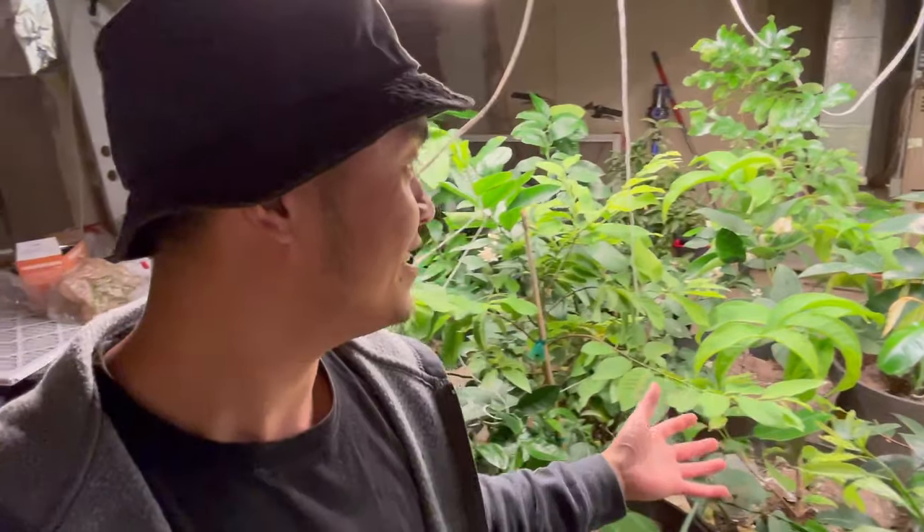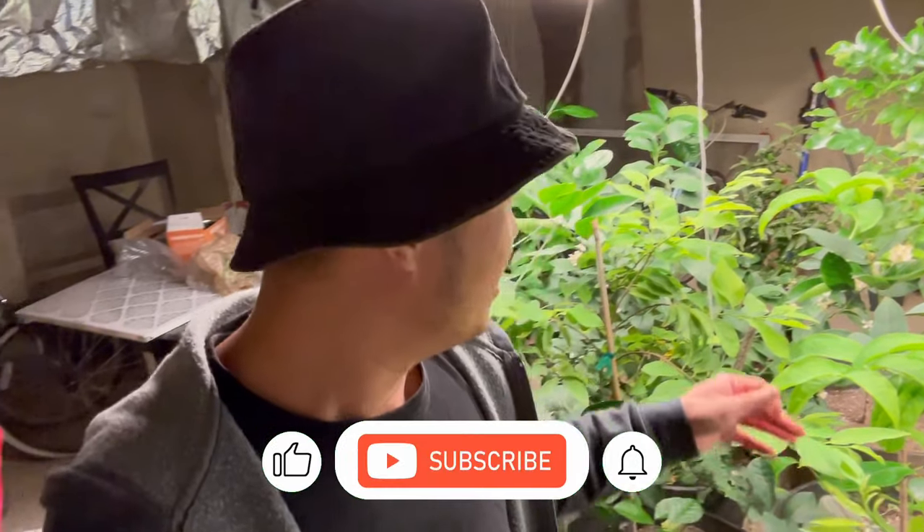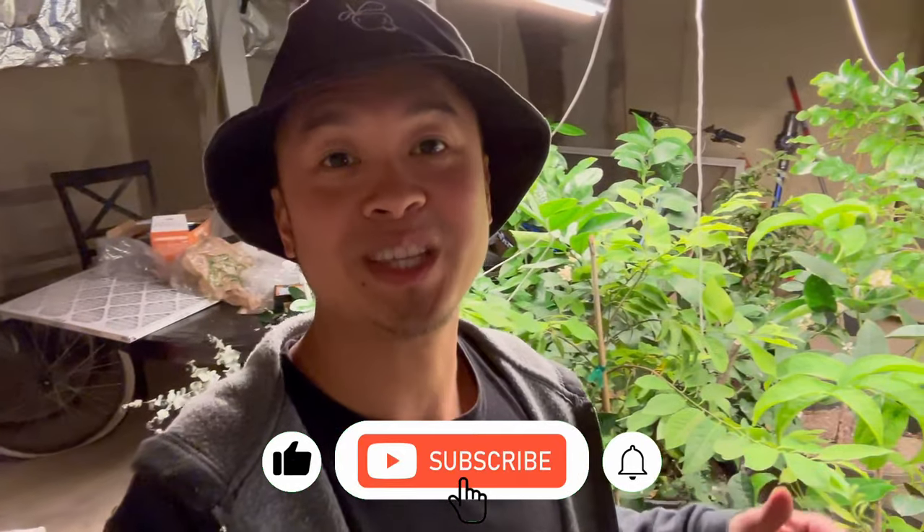All right guys, there it is. That's how you hand pollinate your citrus when you bring it indoors. They're going to continue to bloom through the whole winter, and then they're going to have another wave in spring as well. If you guys find this video helpful, make sure to hit the like and the subscribe button, and I will see you guys on the next video.